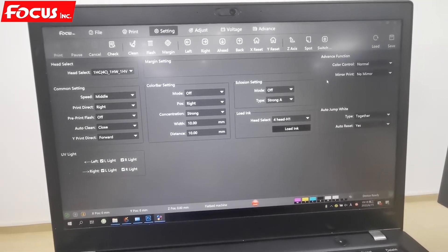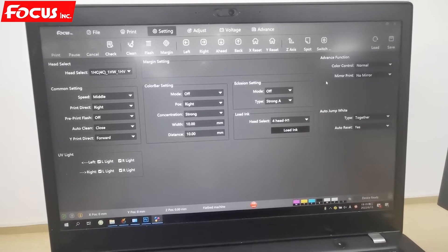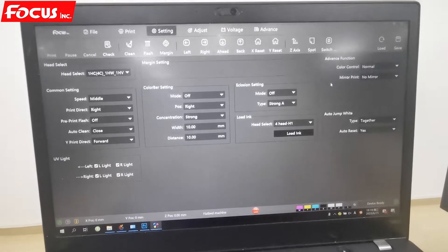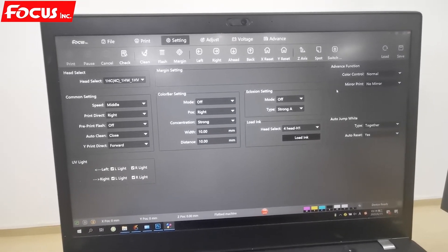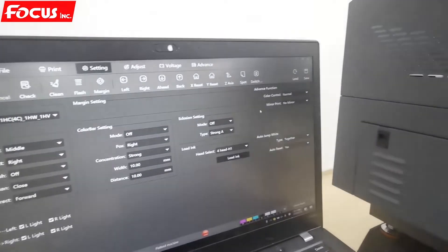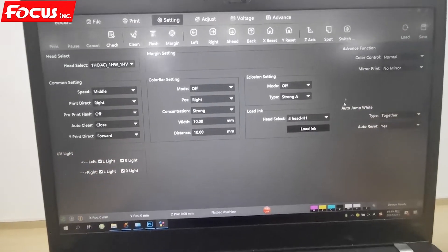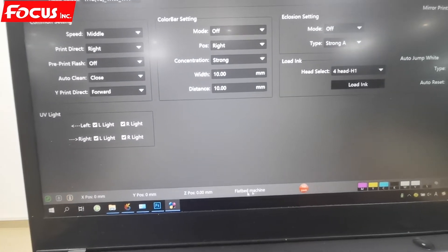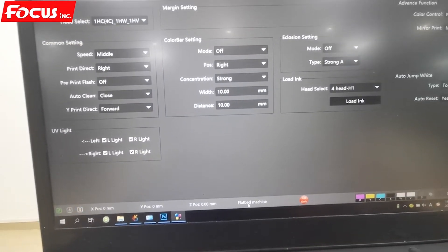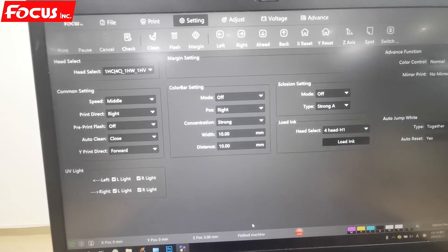Now we start to print on the bottle with the rotary cylinder model. First we go to the control software, keep the machine power on, and open the control software. From the control software we can see it is currently in flatbed machine mode, so we must convert to cylinder mode to print on the bottle because the settings are different.